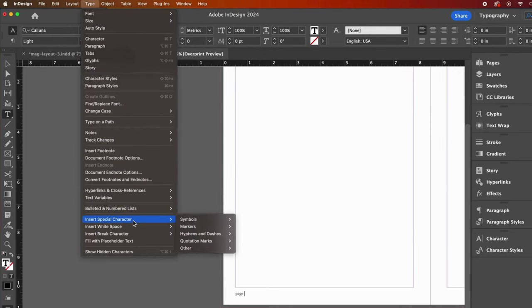In the publish window, be sure to select spread, then give your document a name and click publish. Once it uploads you will be able to view the document or copy the URL to share. It's always a good idea to package your project — do this by going to the file dropdown and then package. I can see that I have no missing links or images, so I'll go right to packaging. I have not saved my file yet, but I can save it now. The folder it created contains our fonts and images, our INDD file, and a PDF created and ready to go.